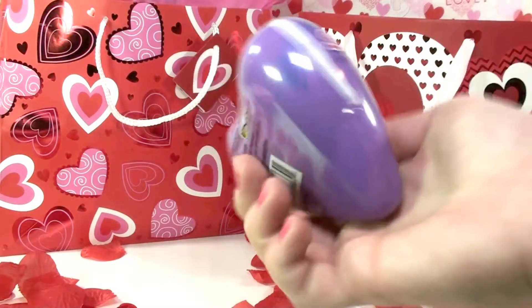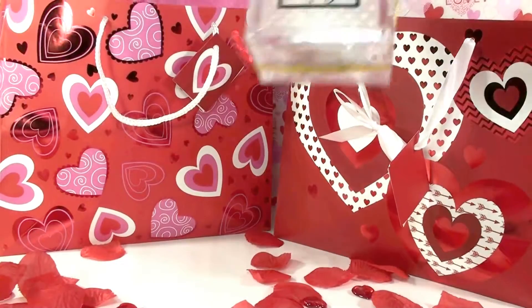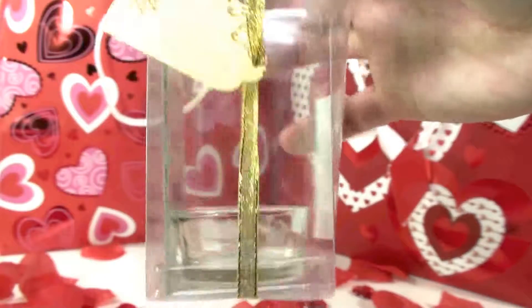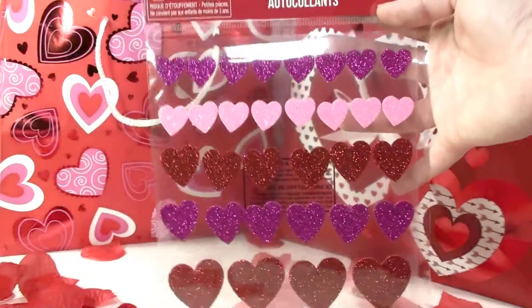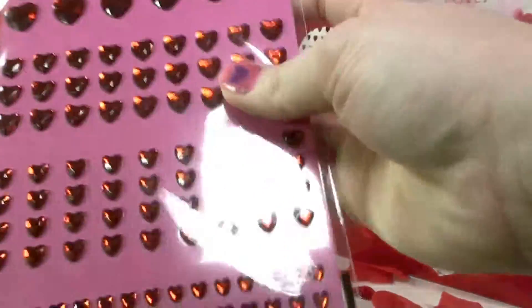Here are some Sweet Tarts. And here is a candle holder that says 'Live Laugh Love' — you can put a little candle in there, very cute. Here are some heart stickers that you can use for a Valentine card if you're going to make one, and here are some more heart stickers — super cute.